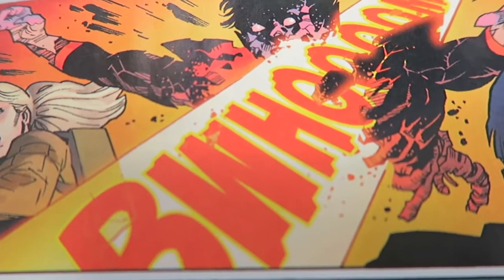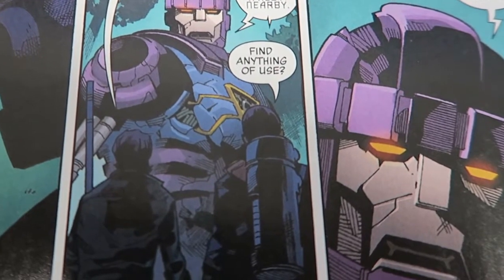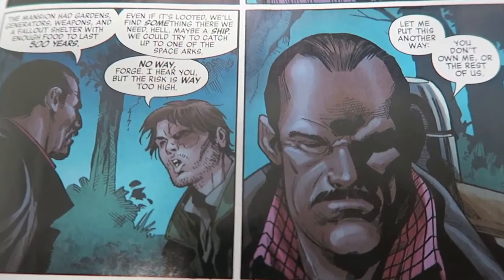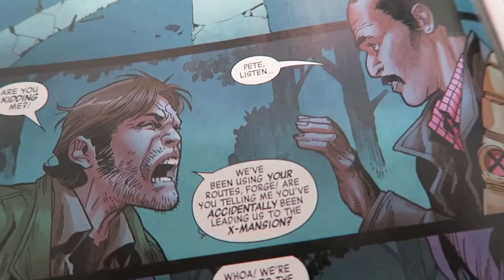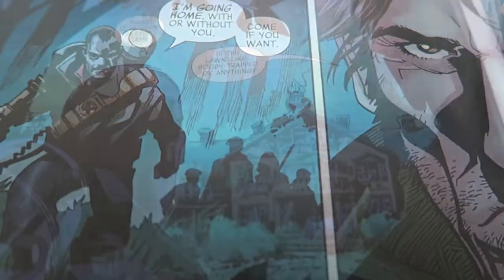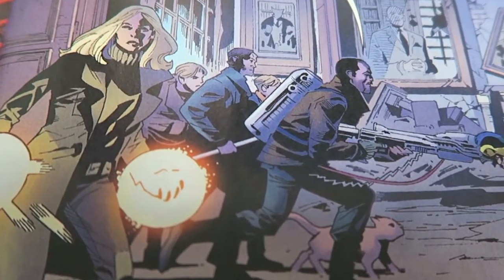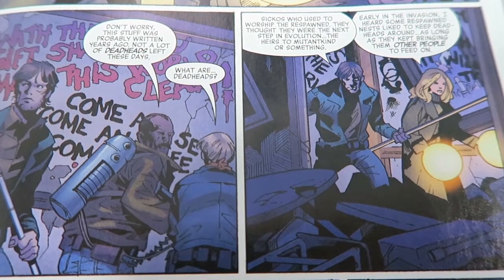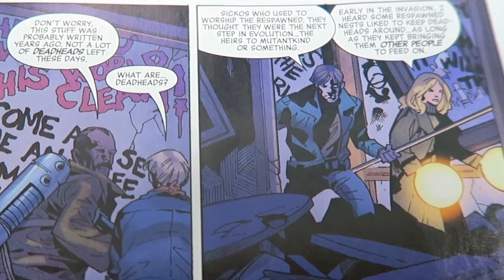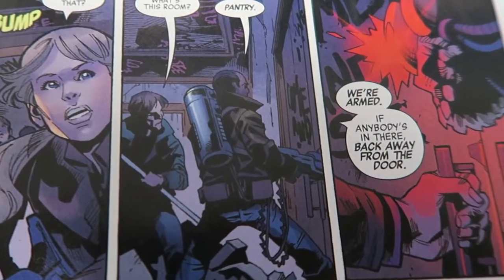Along the way, these five will not only have to deal with generic respawn, but a zombified Nightcrawler as well. Luckily for them, they do have backup in the form of a Sentinel who has had some rewiring and has now been given the name Nana. And while the respawn might present a challenge for our survivors, the real struggle will be getting them to cooperate with one another without wanting to rip each other's heads off. When our group of five finally reach the X-Mansion, they find it in a pretty decrepit state.